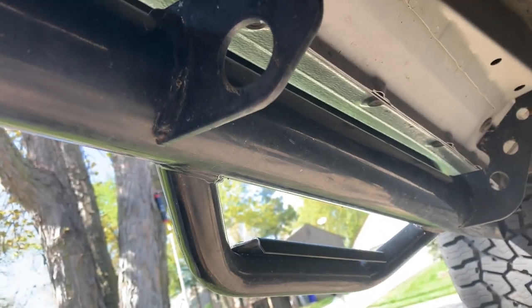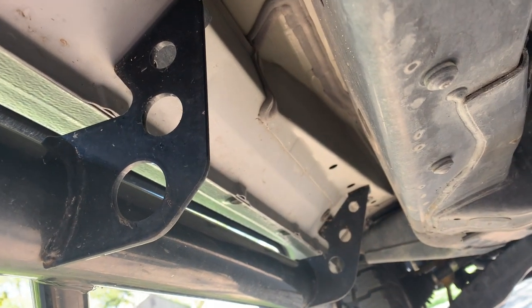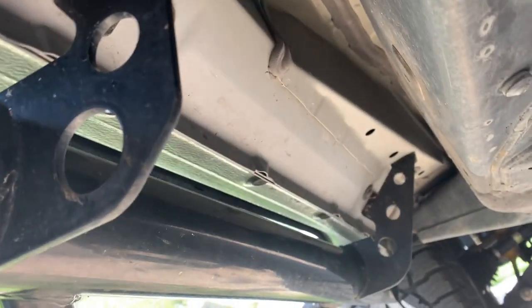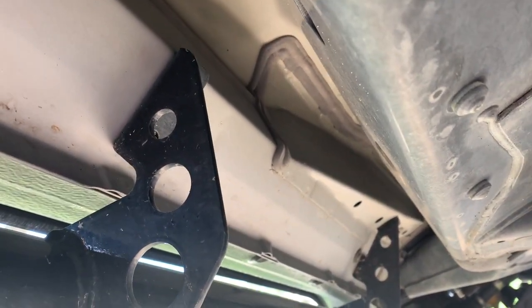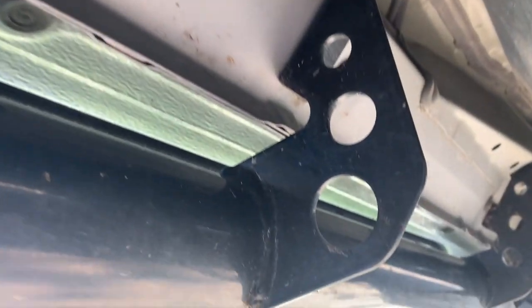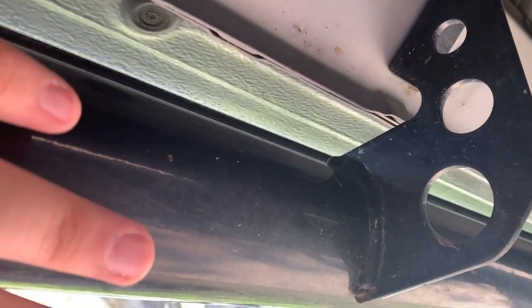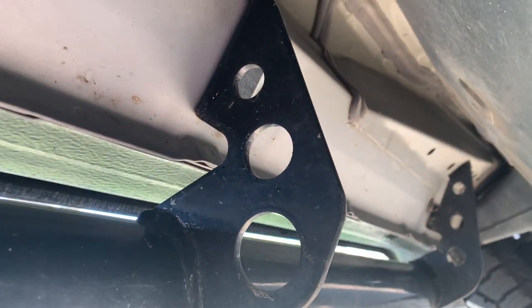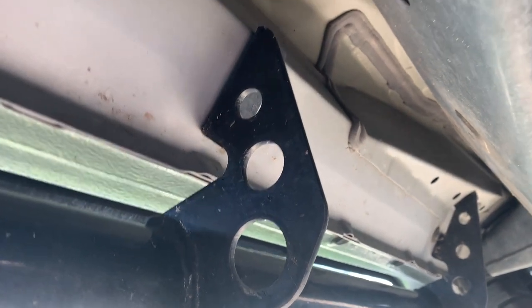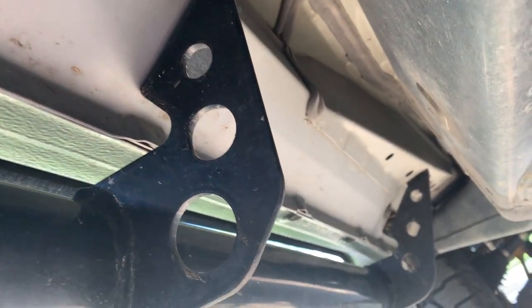We're underneath the truck now with my already-installed N-Fab running boards. They only mount in three locations — two to the front of the truck and one to the rear — which has been super strong. They're rated at 400 pounds which is plenty. The new ones mount in those locations as well as an additional one. The bracket design is different; it'll be an angled piece and the running board will sit on top and be mounted down.